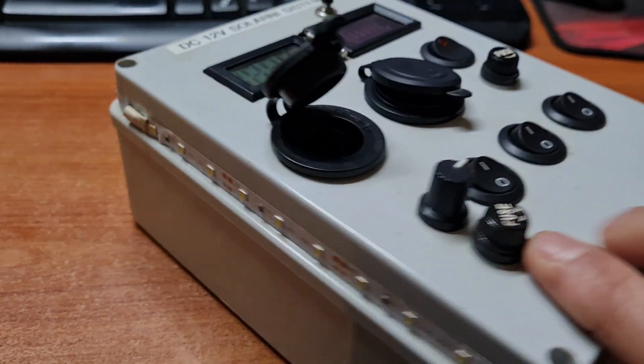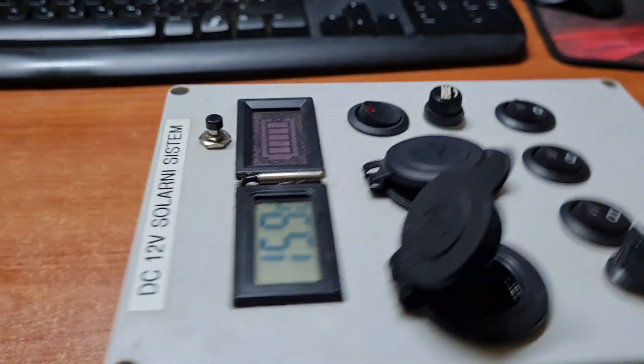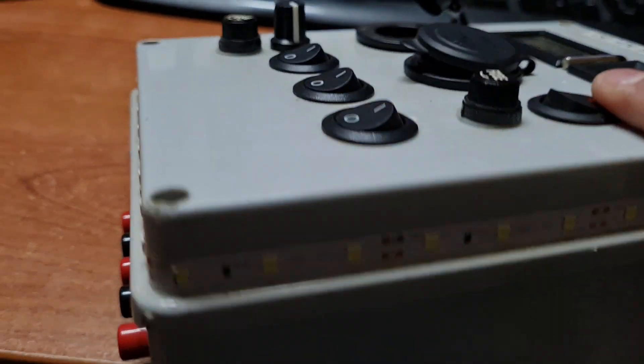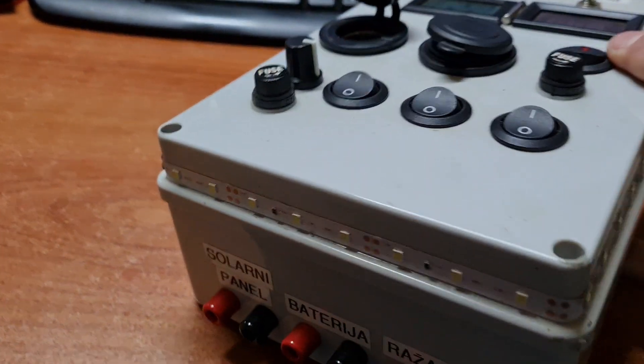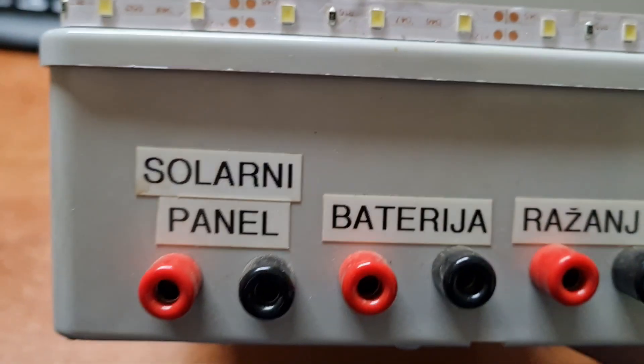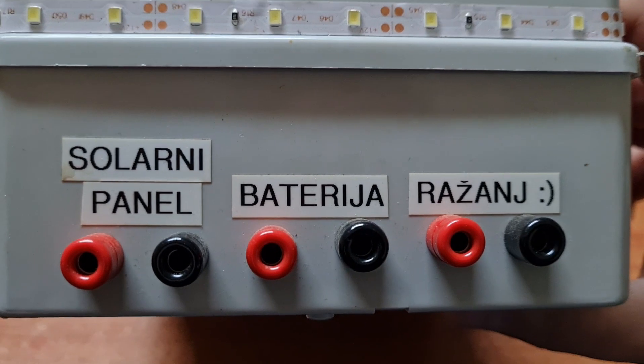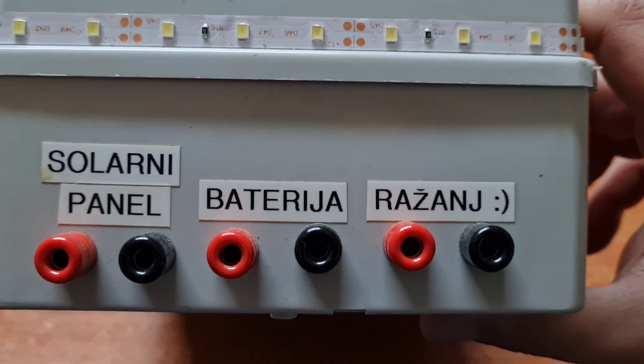Small LED strip — it's great for tents and camping. And finally, connectors for the solar panel, battery, and other devices, input and output.